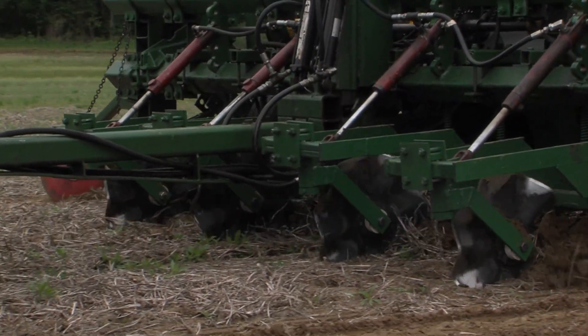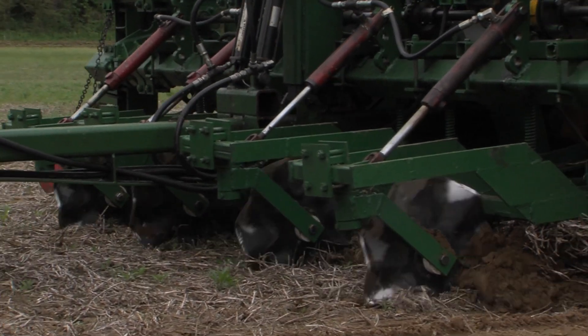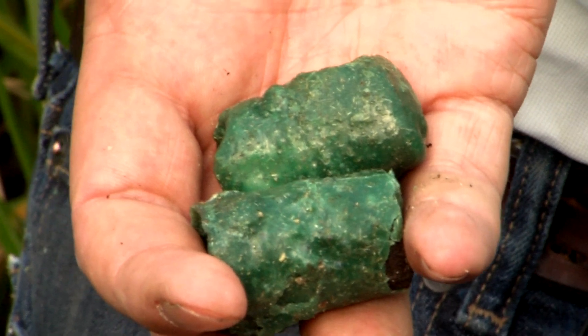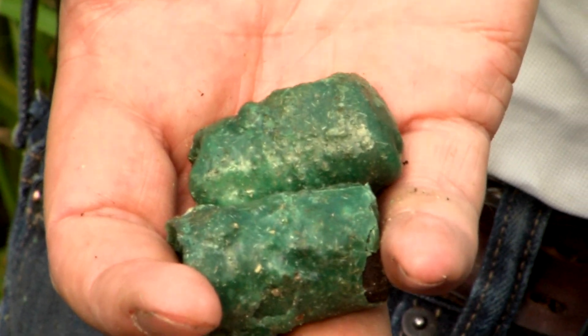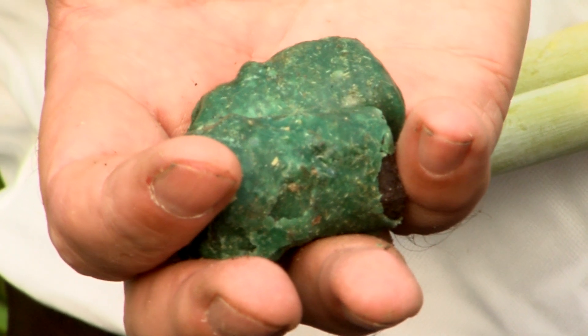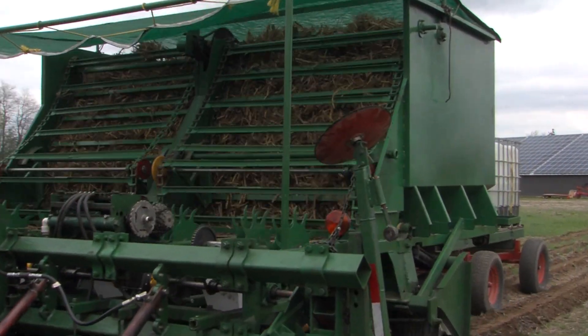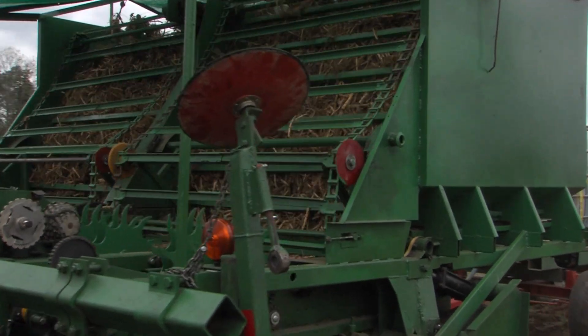Because rhizomes are used, planting Miscanthus requires specialized equipment. Miscanthus can be planted from seedling plugs generated from rhizomes. Plugs have good establishment but are costly to produce and labor-intensive to plant. New techniques to plant rhizomes directly are being demonstrated in Ontario to avoid these costs.